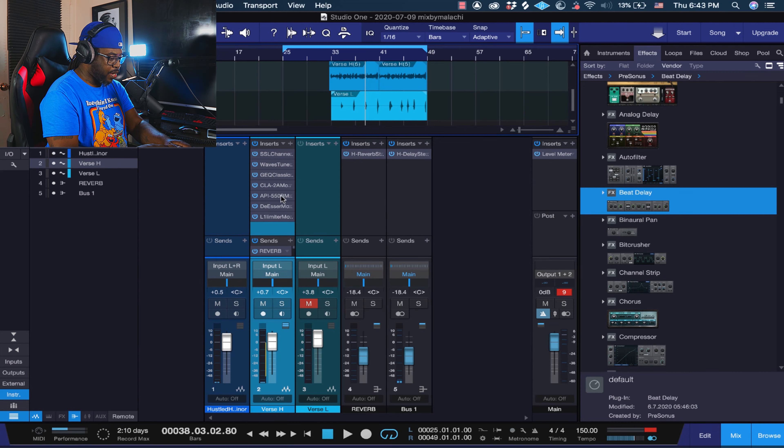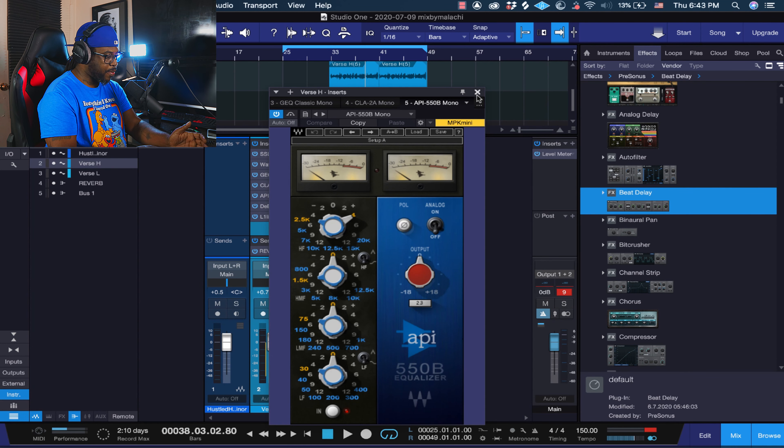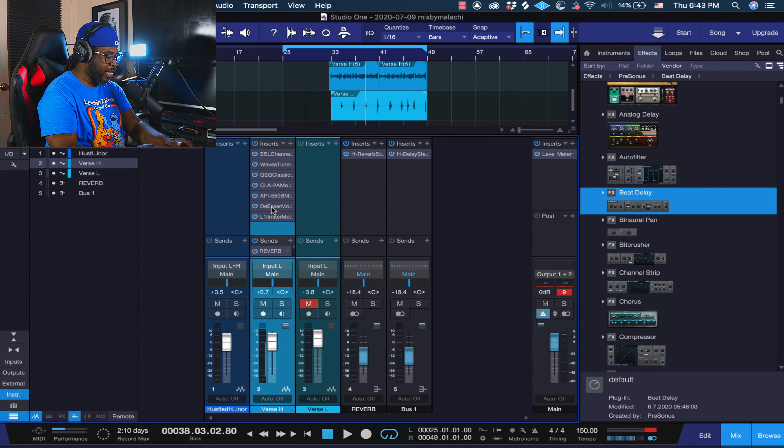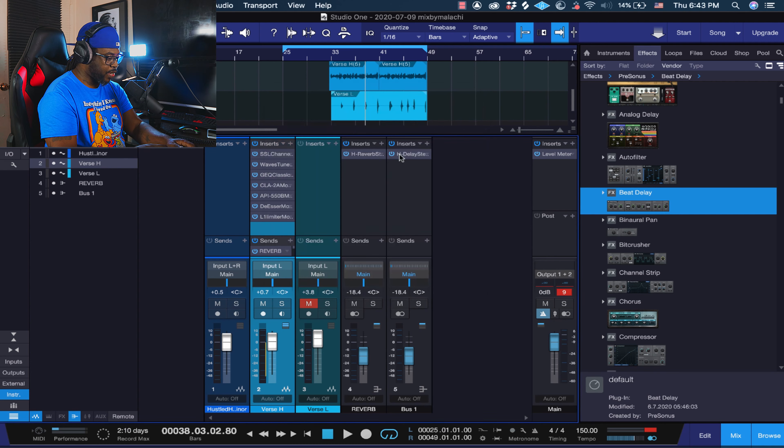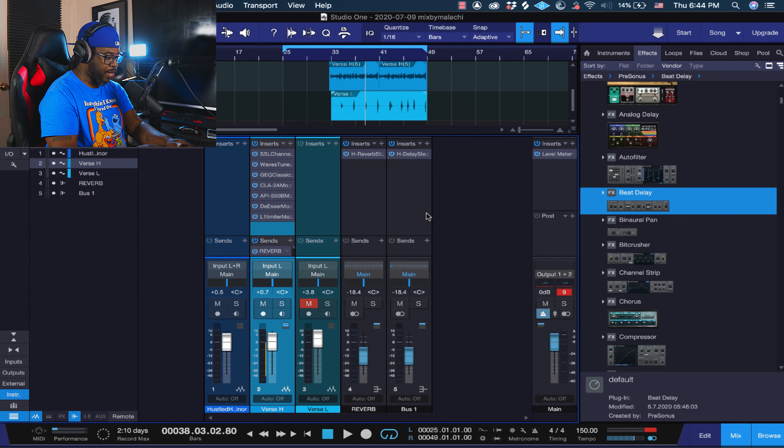The CLA 2A looked cool on there. Then I got the API 550 to add a little bit of EQ. If there's too much EQ, dial it back to 2; if it's not enough, take it to 6, or even 9 depending on your mic — boost it if you need clarity. Then we got the de-esser to take out some of the syllables — the S's and T's. If it's hitting past negative 12, dial the threshold up to bring it down around negative 6. Then I added the L1 limiter — if it's too live, bring it down a little bit. Go up and down with the volume to blend it with your song.